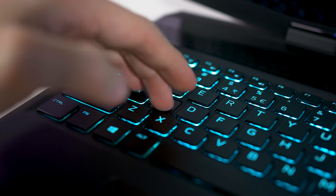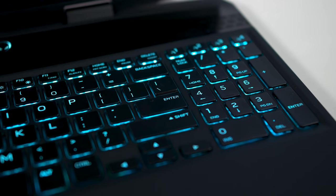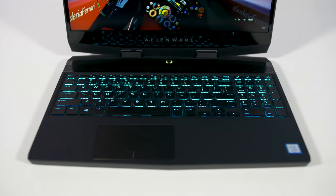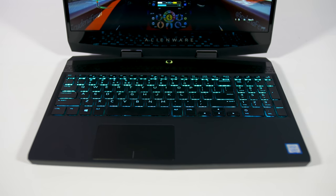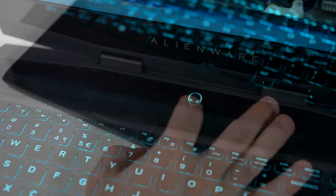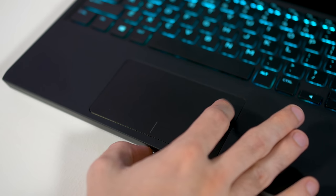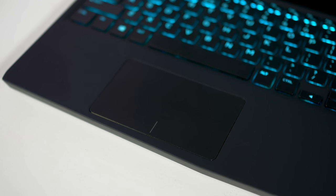The keyboard has a nice, though somewhat spongy, tactile response. The layout is good and it includes a full numpad plus four macro keys. The entire thing is lit up with four-zone RGB backlighting, and there are two other RGB elements — the power button and Alienhead logo on the lid. The trackpad is a little small given the space allocated to it, but it has a nice coating and is very responsive.